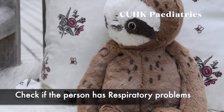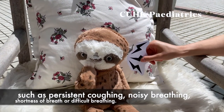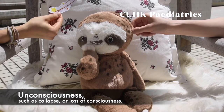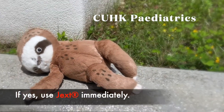Check if the person has respiratory problems such as persistent coughing, noisy breathing, shortness of breath or difficulty in breathing. Unconsciousness such as collapsed or loss of consciousness. Hypotension such as pale face, weakness or dizziness. If yes, use JEXT immediately.